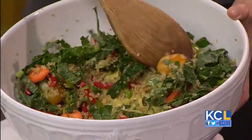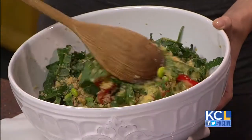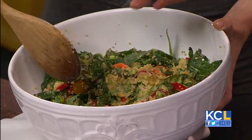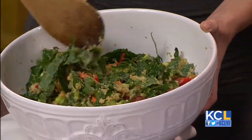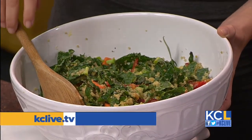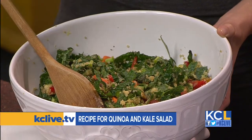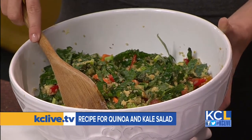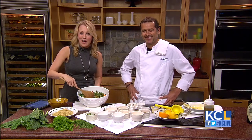And then we mix the whole thing again, and your salad is ready. We'll put a little bit more salt and some pepper. This is perfect for this time of year. Thank you so much for stopping by. If you want to try out this quinoa recipe, we'll have a link to Chef Emmanuel's recipe on our website, KCLive.tv, later on this afternoon. Thank you so much for joining us. I can't wait to dig in. Let's toss things over to Michael, who's talking technology.